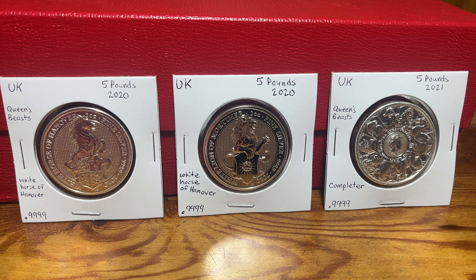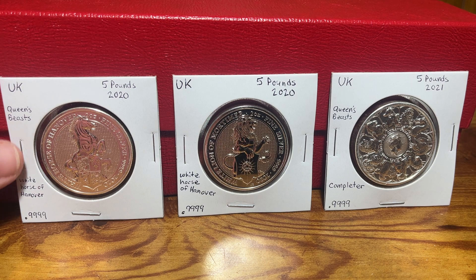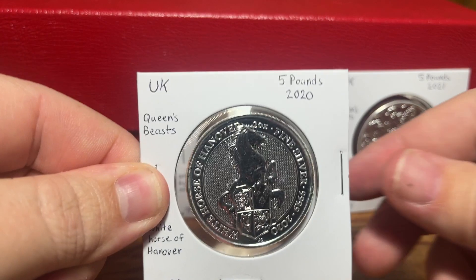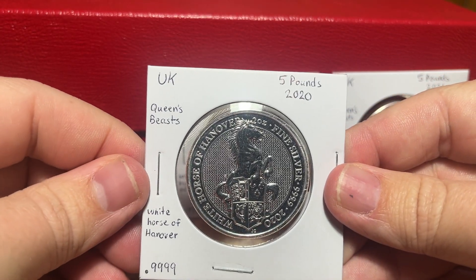I've had to pay more for these ones than I had paid for the other ones previously. Part of that is just the price of silver having gone up in the last few years, and this series now being over, people still demanding them and still having more demand for them. With the addition of these three, I'm only missing one coin now in this series — I'm missing a 2021 of the Greyhound.